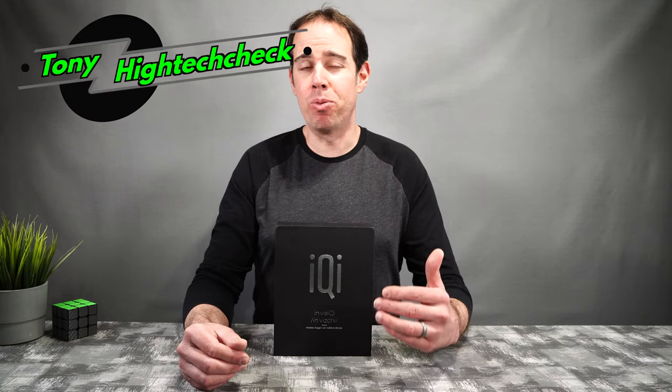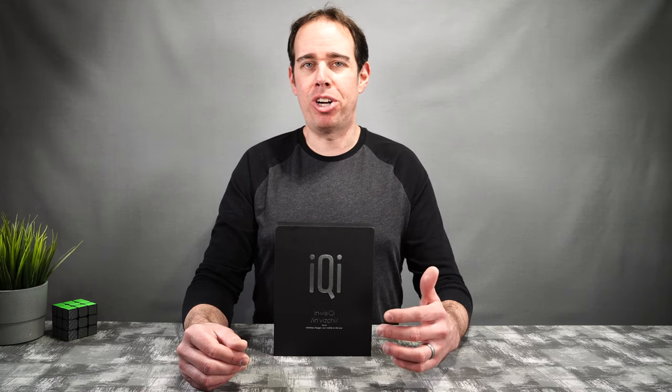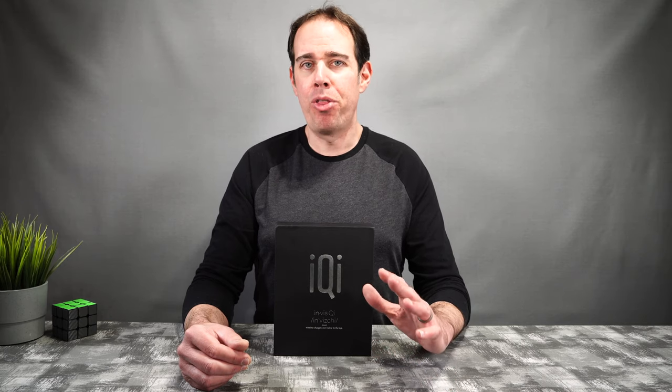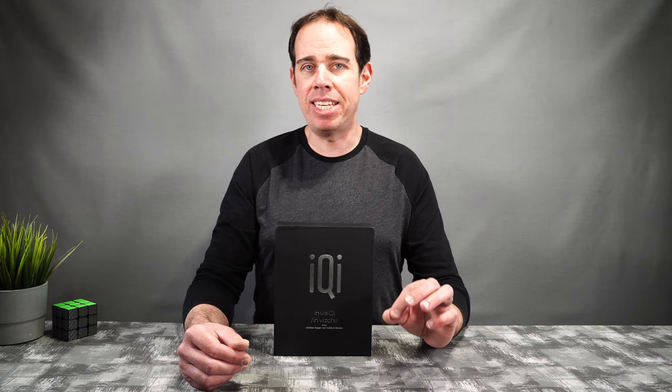What's up everybody, Tony here with Tide Tech Check, and today we're going to take a look at a really cool wireless charging device that's unlike any other wireless charger you've ever used. This is made by IQI — it's the Invisi Qi wireless Qi charger. This charger will pretty much allow you to charge your phone through almost any surface as long as it's not metal and less than 1.18 inches thick.